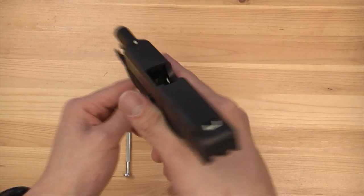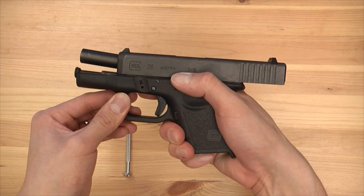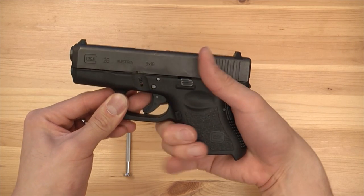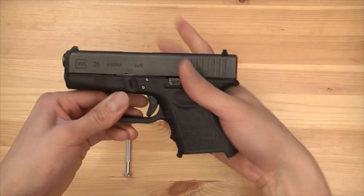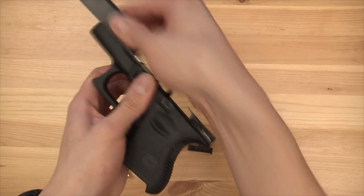Now a quick safety check — nothing in there, no magazine. What we need to do first is remove the slide. Move it forward, point in a safe direction, and take off the slide via the takedown lever. You can put it away, you don't need it.